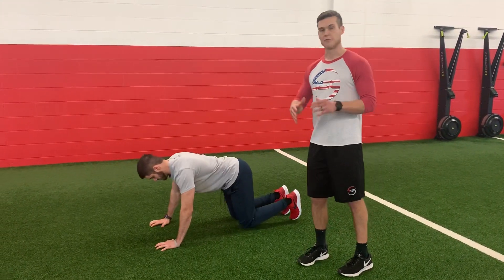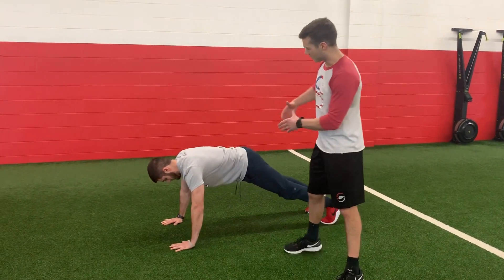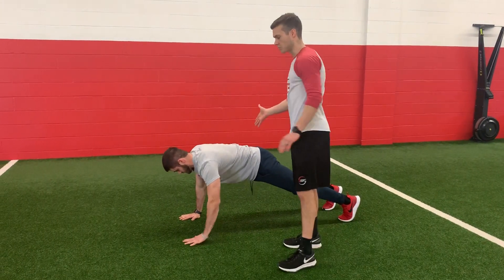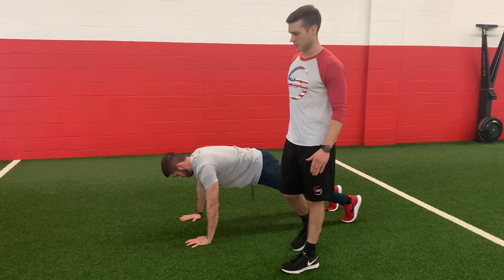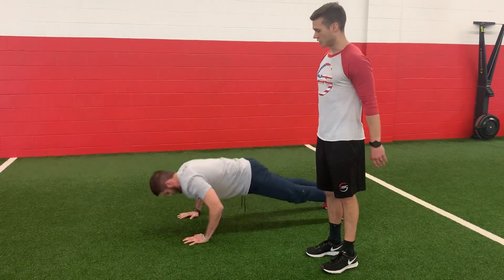He's going to set up in this tall position. If you're still working on your push-ups, you can also do these from the knees. When you set up, tuck the hips under, reach long through that spine, so get your weight way out over your hands. He's going to drop in and hit three push-ups. Elbows point back at the top. He's reaching long.